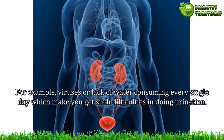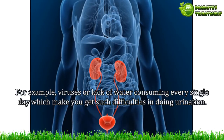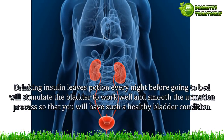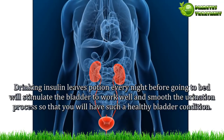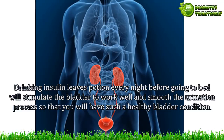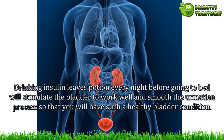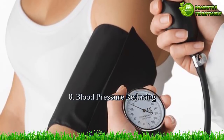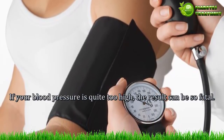Benefit 7 — Bladder health. Problems inside the bladder system may be caused by many factors, for example viruses or lack of water consumption every day, which can cause difficulties with urination. Drinking insulin leaves potion every night before going to bed will stimulate the bladder to work well and smooth the urination process, so that you will have a healthy bladder condition.